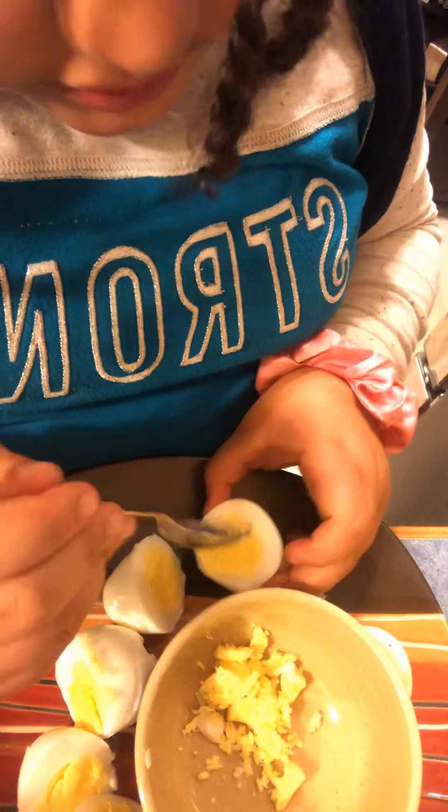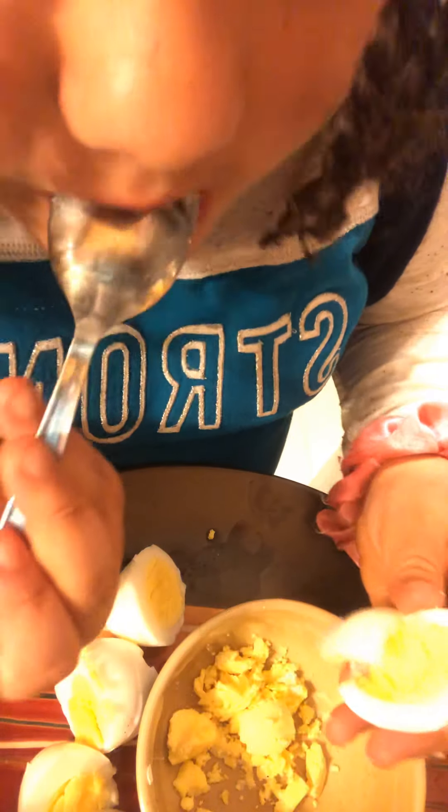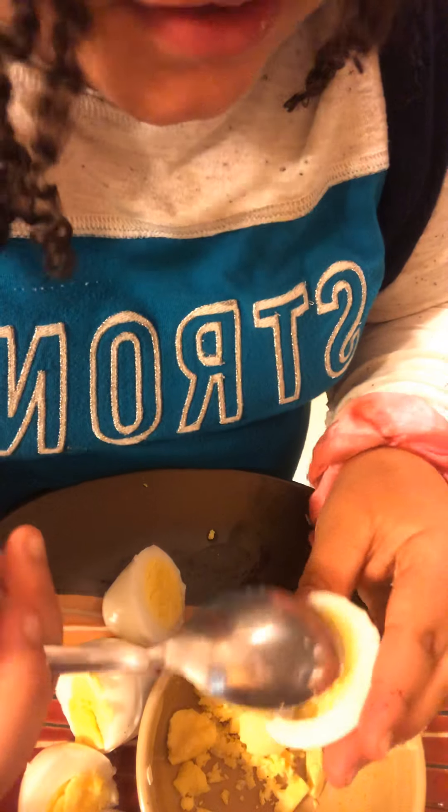I know it looks so good, but don't eat it till it's done. I couldn't help myself. Okay, that's what I'm eating though, till my eggs are done.